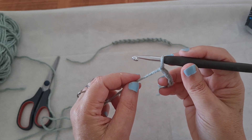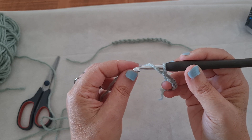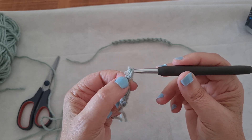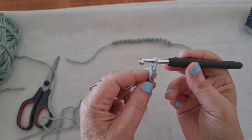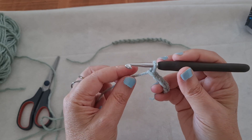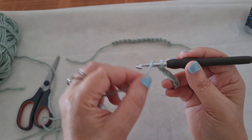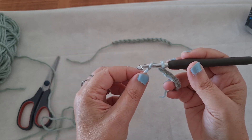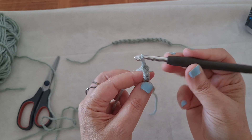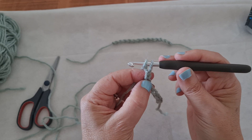Maybe you think: can I yarn over like this? You can, but it will be harder. If you feel more comfortable, you can do it — but usually we yarn over on top of the hook. It's more comfortable. Yarn over on top of the hook and pull it through.